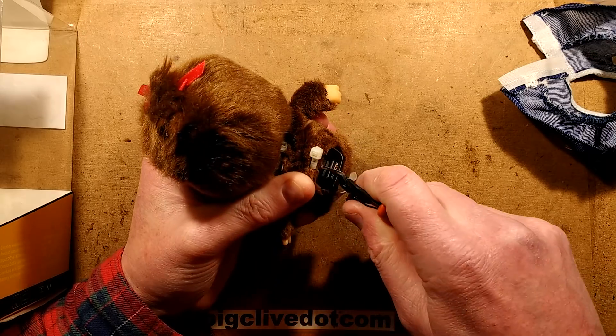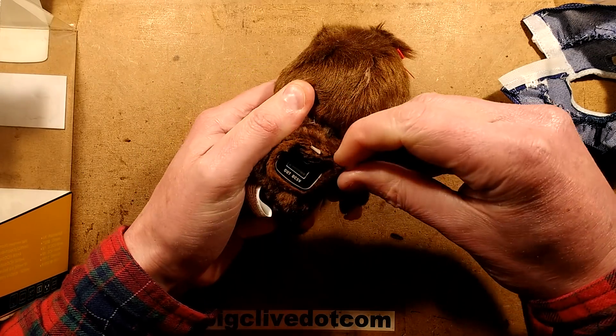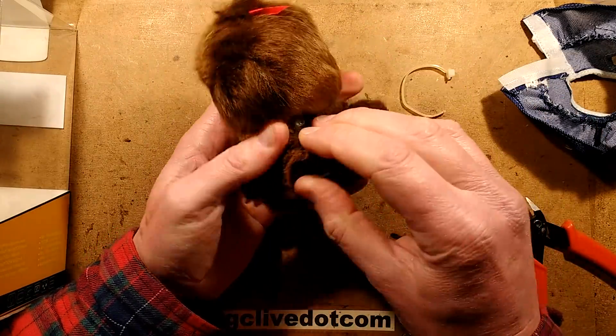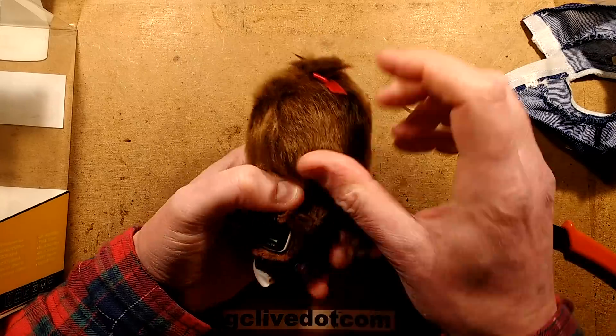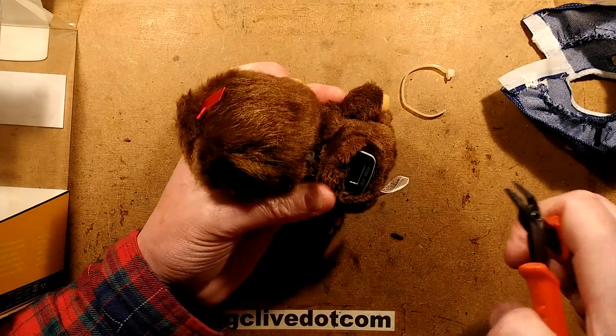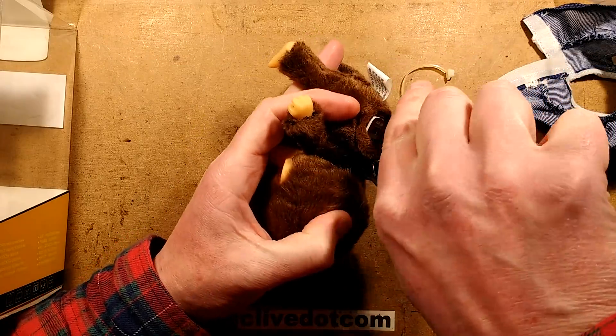It's actually got a furry rectum and the sphincter, or whatever they call it, is cable tie reinforced. Let's snip that cable tie and check out the power supply.